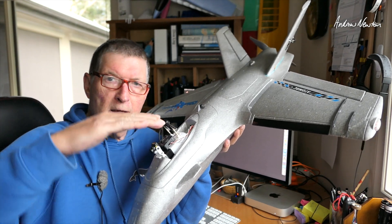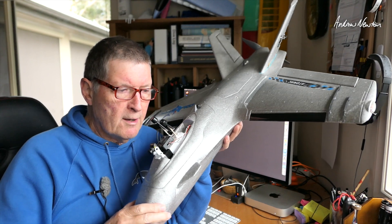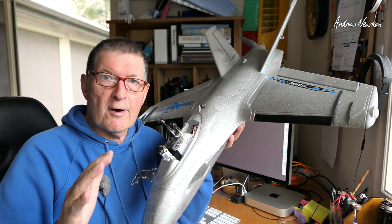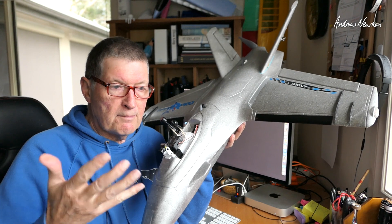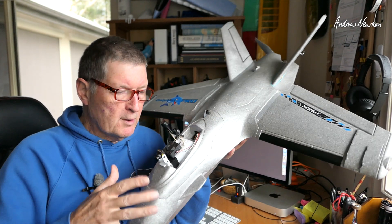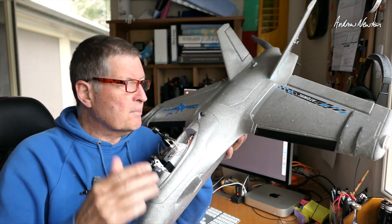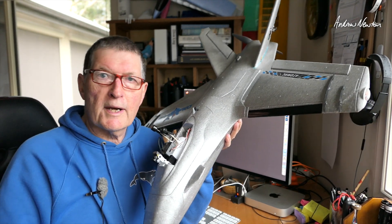I did have a little bit of pitch surfing in cruise mode to start off with, but that disappeared after a while — so possibly the servo trim has fixed that, I'm not too sure. We'll make a few little adjustments and go and fly again, but let's go and have a look at the INAV setup on the computer now.